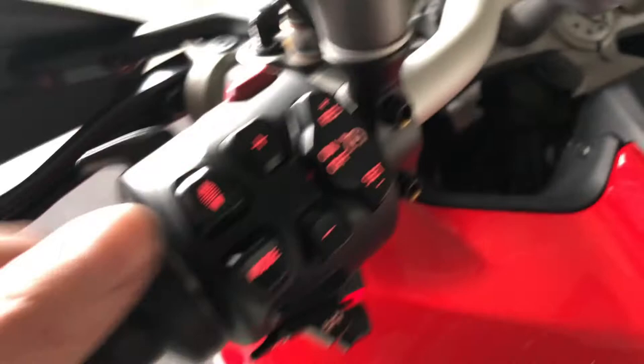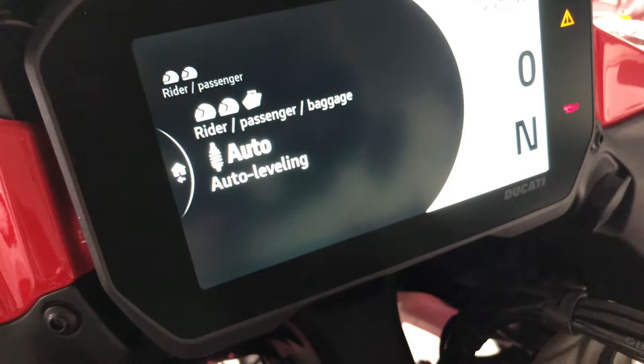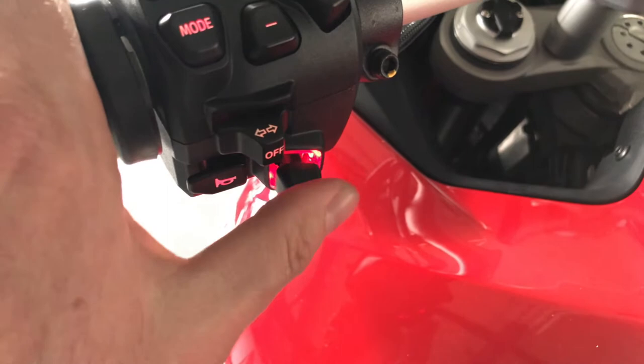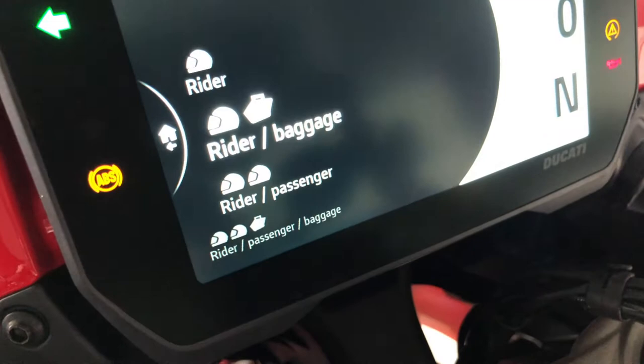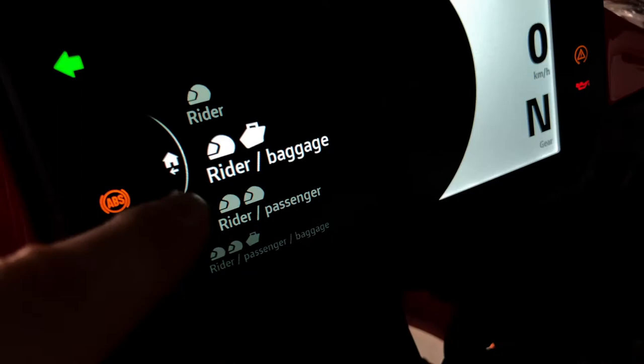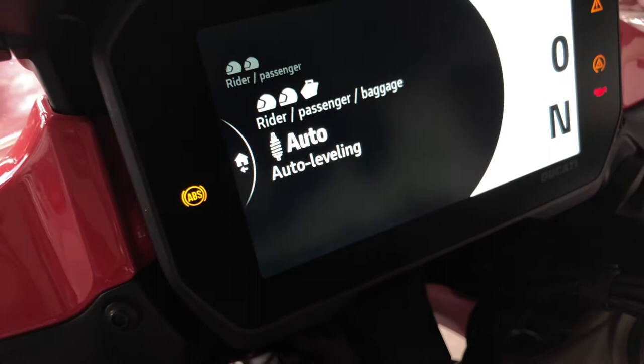This button is a shortcut to set the preload of the bike. When you press the button, you have access to this menu. You push this joystick up and down to select the setting you need and press to choose. You can hear the adjustment of the rear suspension. You have several settings for the preload — if you're riding alone, with luggage, or with a passenger.